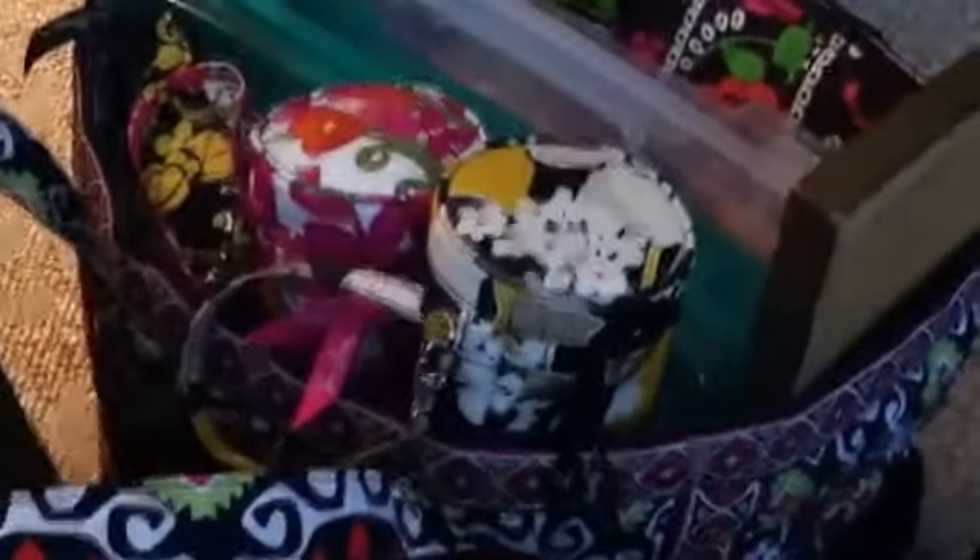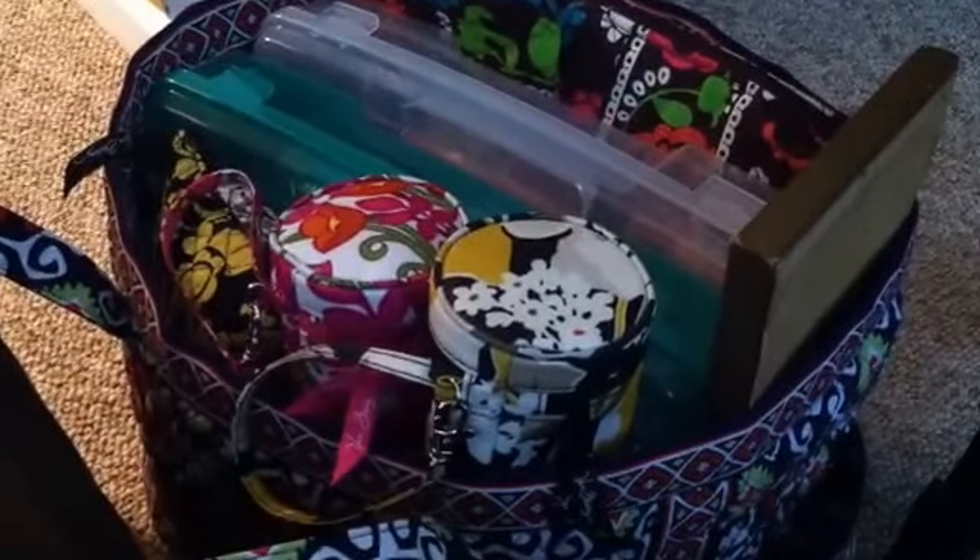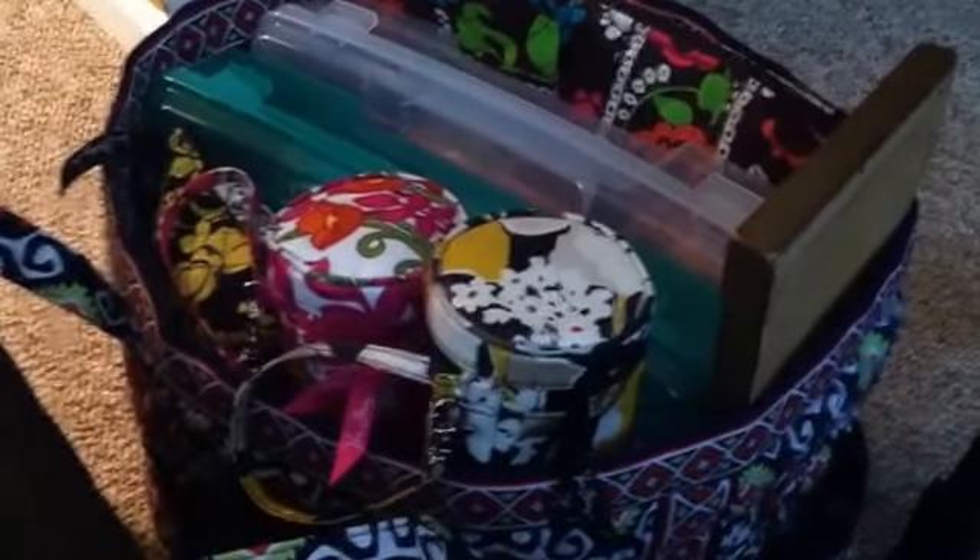Hi guys, I just wanted to give you a quick shot of the bag of the day, which is my Get Carried Away Tote in Sun Valley by Vera Bradley. I talk about this bag a lot, and I really want you to be aware of how much stuff you can fit in this bag, and the versatility of this travel bag is amazing.